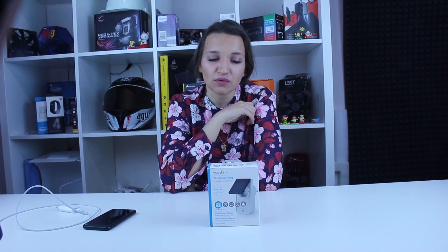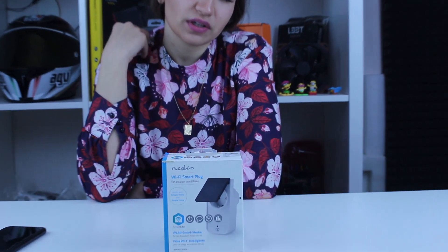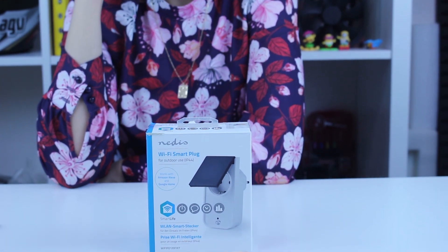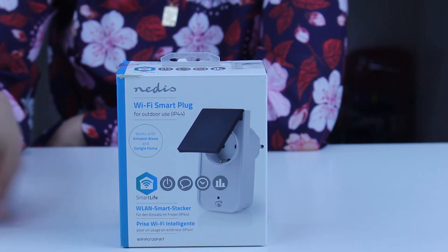Hello guys, this is Gabi Tech. Today we're going to speak about a Wi-Fi smart plug for outdoor use. You might ask why you need a smart plug — well, maybe when you're laying nicely in your bed after a long gaming session, you forgot to turn off your computer. Instead of getting up, you just take your phone, press one button, and everything is done.